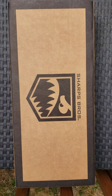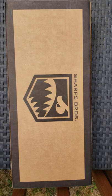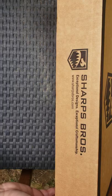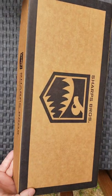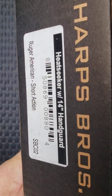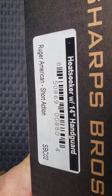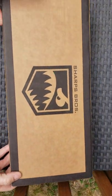Hi everyone. I am here today unboxing a Sharp Brothers Heatseeker aluminum chassis for the Ruger American short action rifles. I saw this online and thought it was a pretty cool chassis. I saw everybody was building out the MDTs and the Magpuls and I wanted something a little different, so I thought I'd give this Sharp Brothers a try.